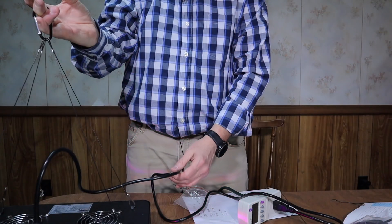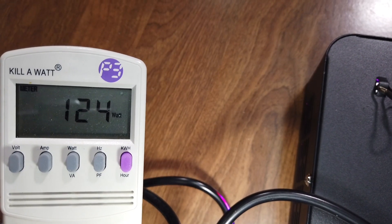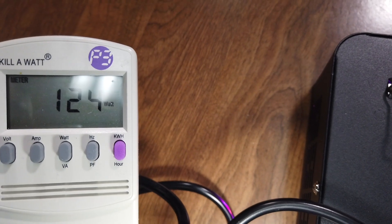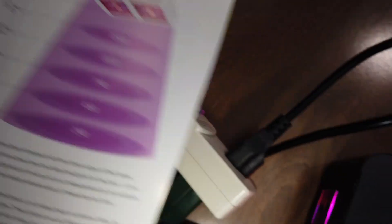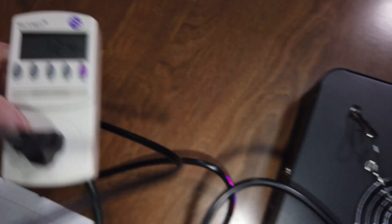So this is pulling 124 watts, which is closer to the product pamphlet saying 128 watts. The product page on Amazon says 140, so that's obviously wrong. I'm actually getting 124 watts power draw.